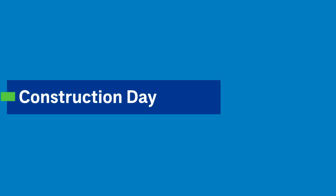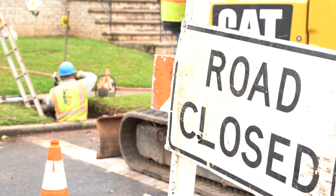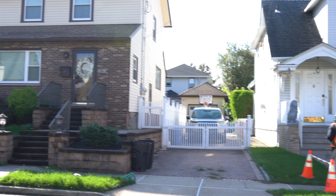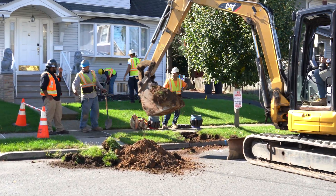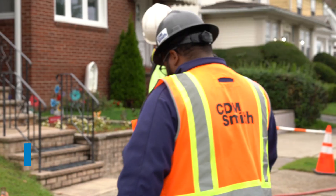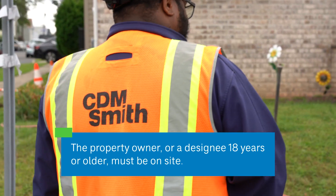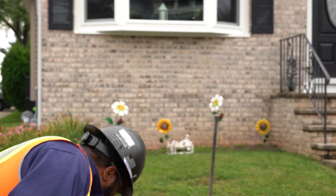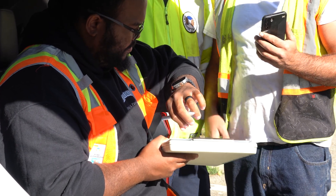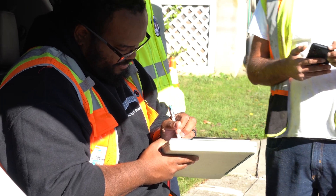Construction day. Water service will be turned off for no more than eight hours, and some sections of your street may be closed for a portion of the day. Many service line replacements may take place at the same time in your area. Construction workers and machines could be in your neighborhood anywhere from a day to a few weeks. The property owner or a designee 18 years or older must be on site. Contractors will complete the replacement in less than a day. They will take pre-construction photos of the yard, the street, and where the service line enters the house to ensure everything is brought back to pre-construction conditions, or as agreed to with the homeowner.